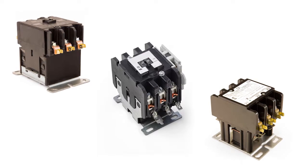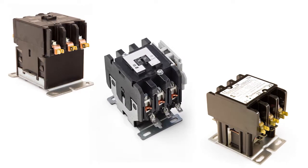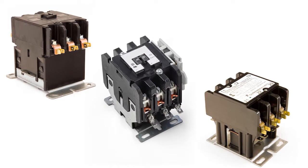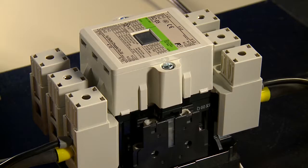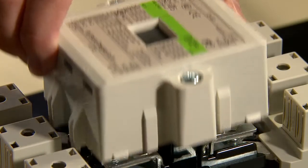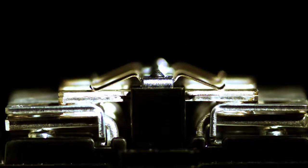Of the hundreds of millions of contactors purchased each year, the overwhelming majority are replacements for failed contactors. Electricians, HVAC technicians, and engineers have always known that the number one cause of contactor failure is contact arcing, but few of them had witnessed the destructive forces of arcing firsthand. Today we'd like to share a video demonstration of what goes on inside your power contactors each time they complete a cycle.